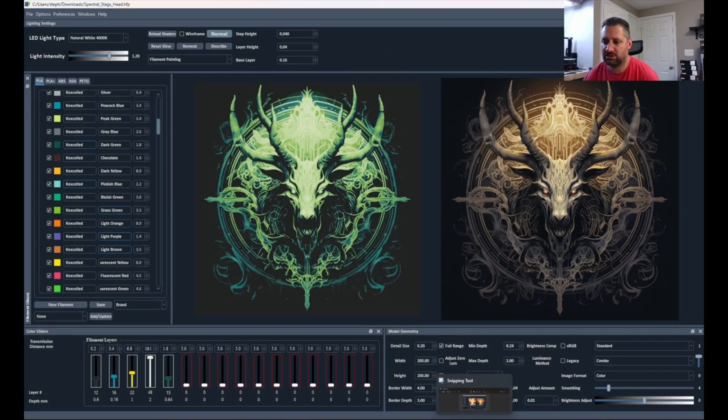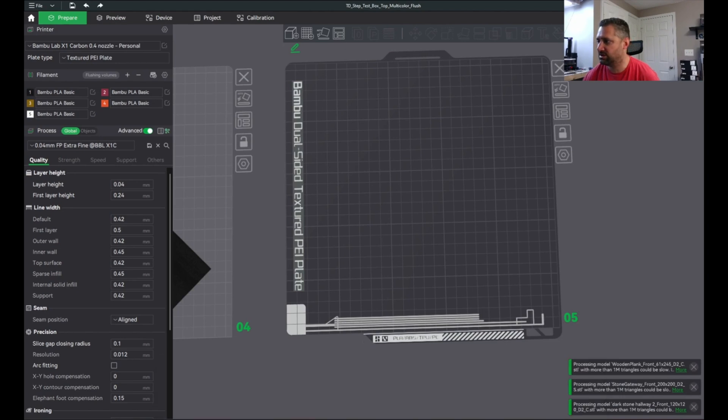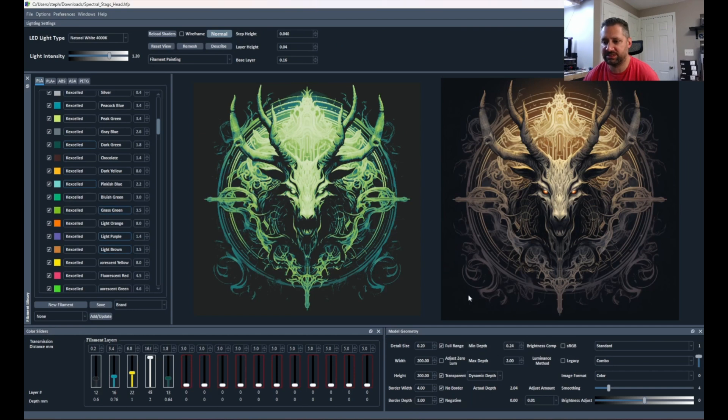Let's go into our slicer — I have Bambu Studio ready here. We'll go to my directory where I saved and drag that STL in. Now they're big files and I've put this one at 0.2, so it's going to take a little while. Let me show you a trick — Bambu Studio sometimes hangs up on these prints. A simple workaround is to come to your detail size and go to 0.19. It increases the mesh size just a little bit, but not very much.